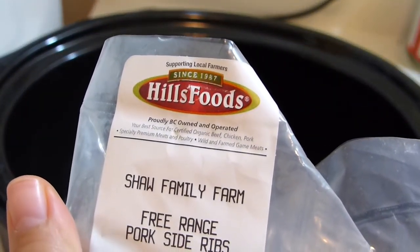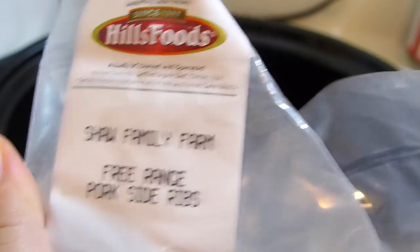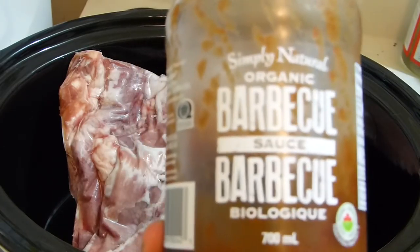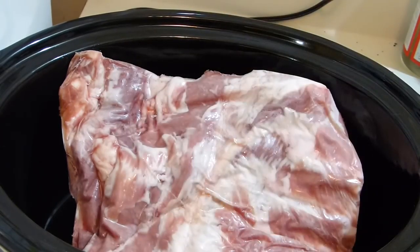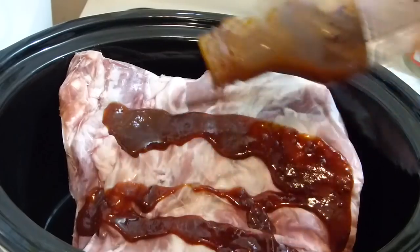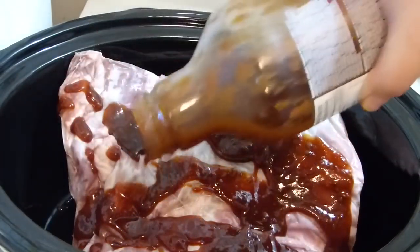Let's start - take your side ribs. I love this So Family Farm, it's a free-range pork and it tastes very nice. I'm adding barbecue sauce now - make your own barbecue sauce or buy your favorite one. I love this one, it's a bit spicy, so it gives this smoky spicy kick to the dish.